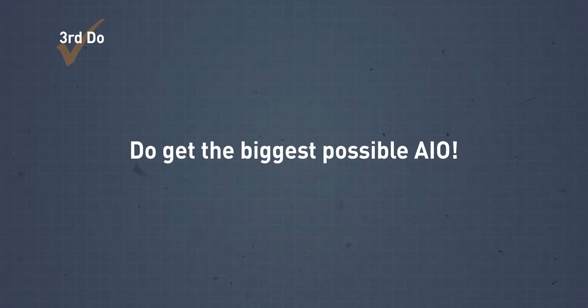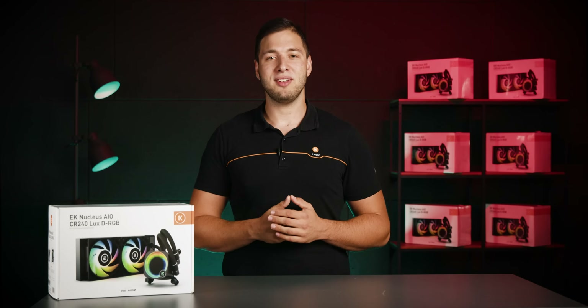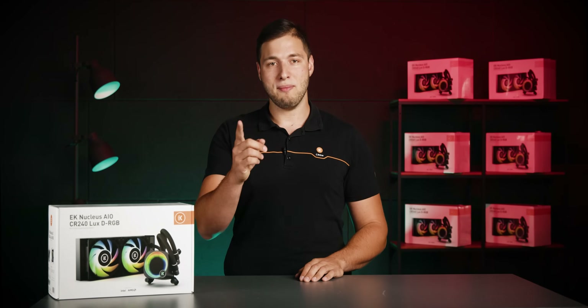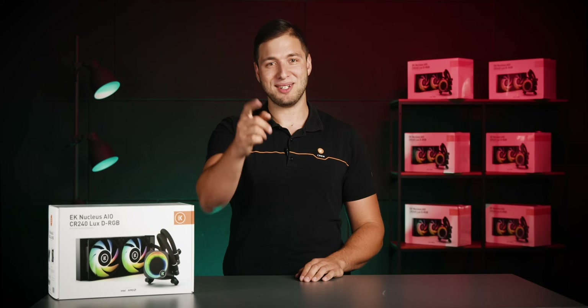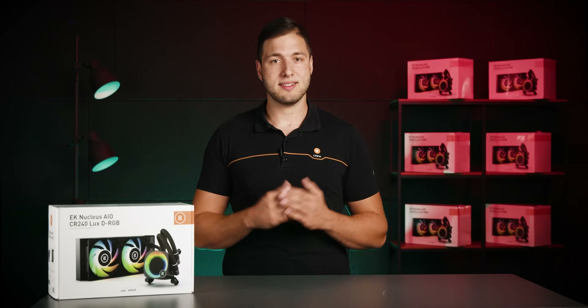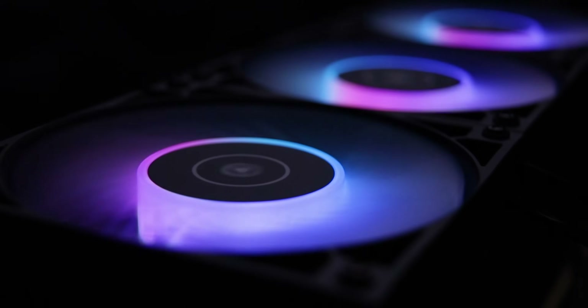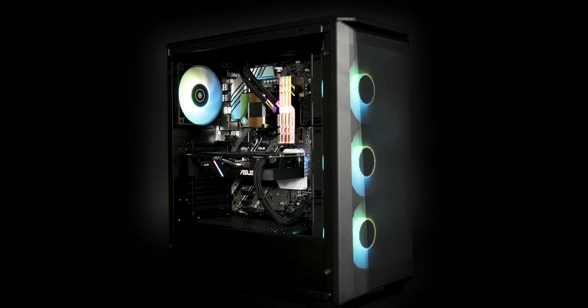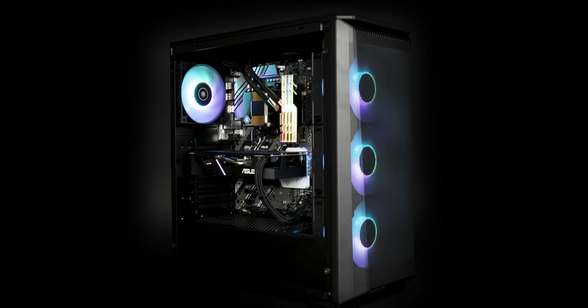Do get the biggest possible AIO. Once you have all the relevant information on your PC case, it's time to decide which AIO size to go for. Remember, bigger is always better. Installing the AIO with the biggest possible radiator that can fit inside your case is the way to go. More fans does not mean more noise — a bigger radiator surface and more fans mean that heat can be dissipated at lower fan speeds, which translates to even quieter operation.